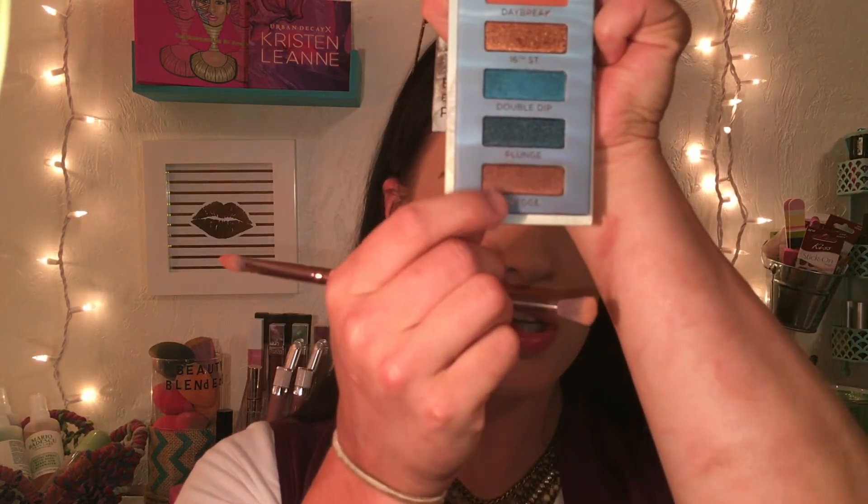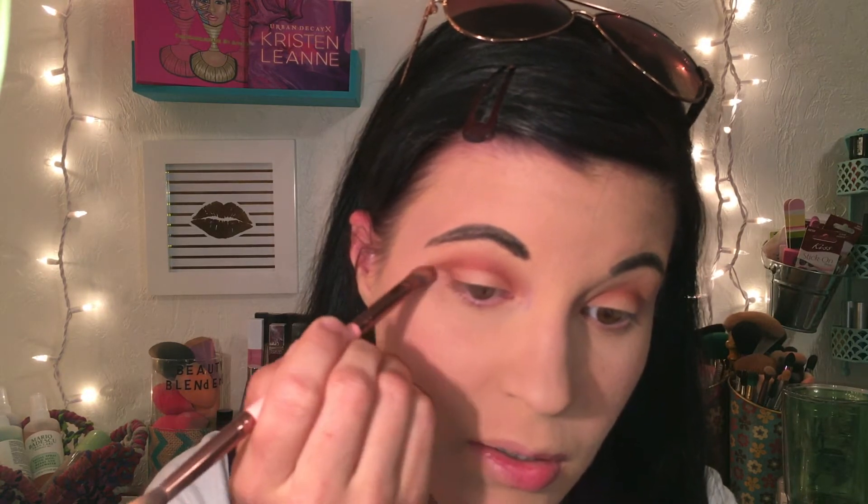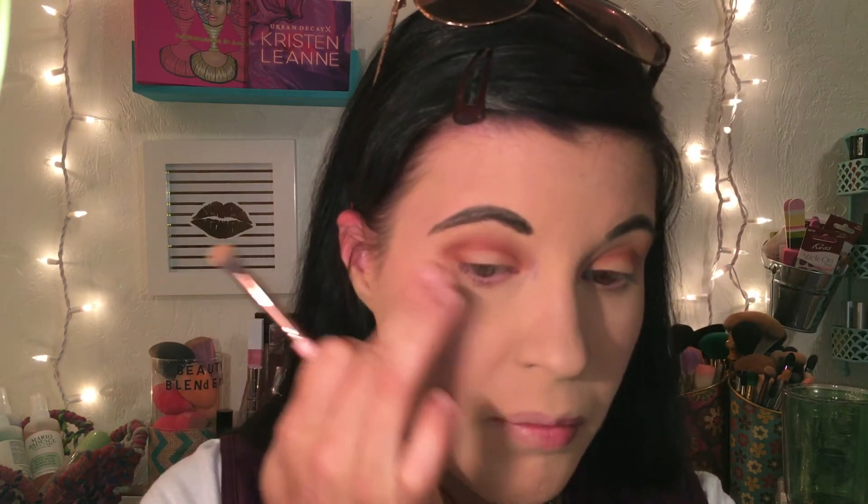Now I'm diving into the shade called Wedge and just working that into the outer V to kind of create a smoky eye look. I'm having a little bit of fallout, but that's nothing I'm not used to with Urban Decay shadows — they do have a little fallout, but they're so pigmented and just so nice.